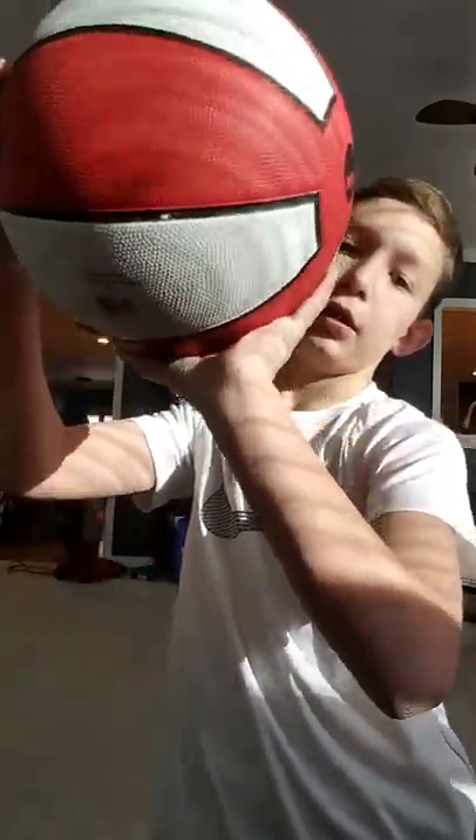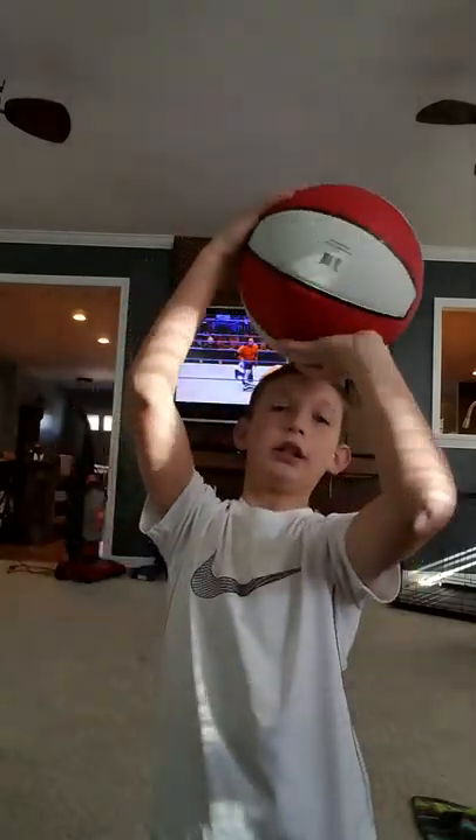I'm going to set that up right there. So first, on the basketball, you put your hand. I'm left-handed, so I'll put my right hand on the side, and then I put my left hand at the bottom just below the logo. So I do this, and then shoot — like that.